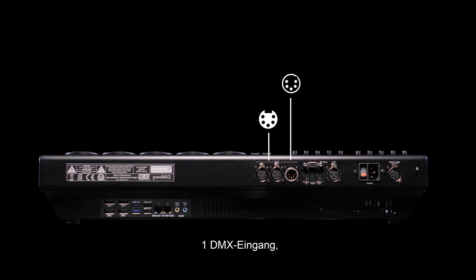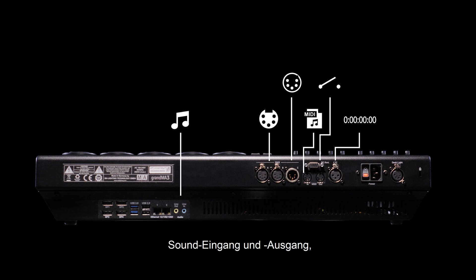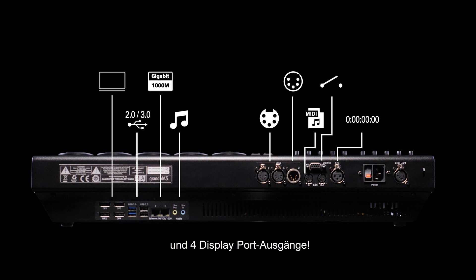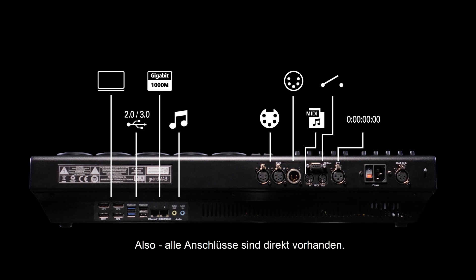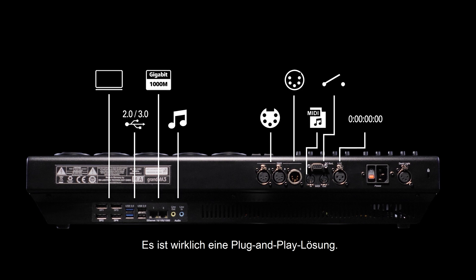All of the physical inputs and outputs of a GrandMA3 console are incorporated: 2 DMX out, 1 DMX in, MIDI, timecode, DC remotes, sound in and out, USB 2 and USB 3, 2 Gigabit Ethernet connectors, and 4 DisplayPort outputs. So all connections are on hand directly. It truly is a plug-and-play solution.